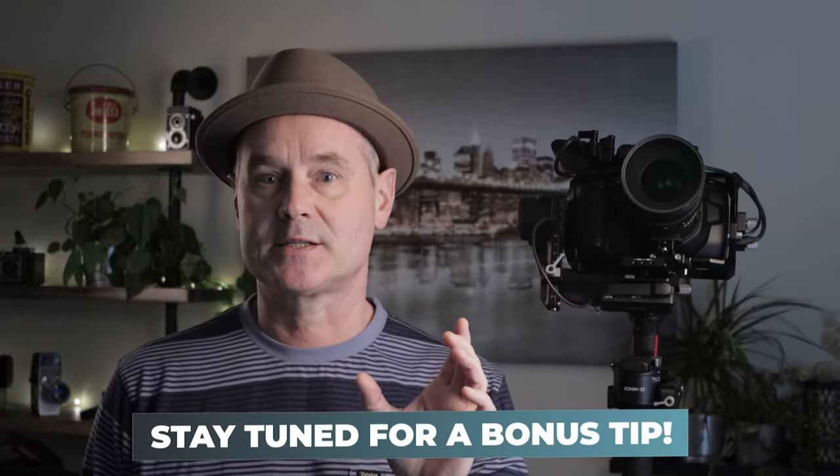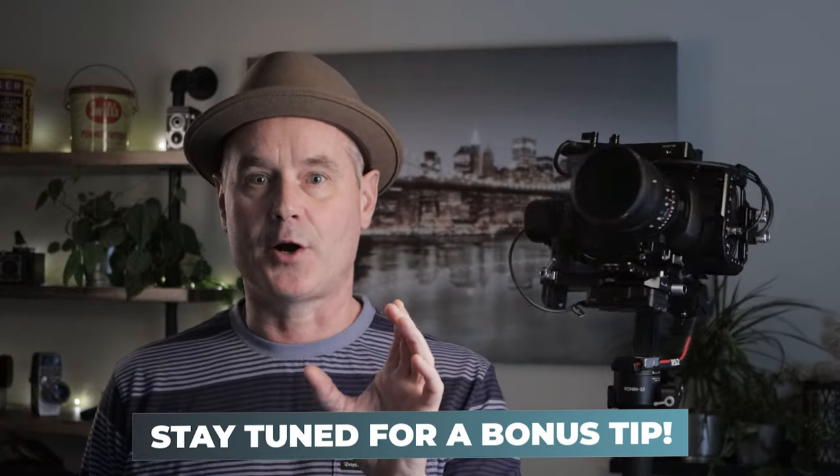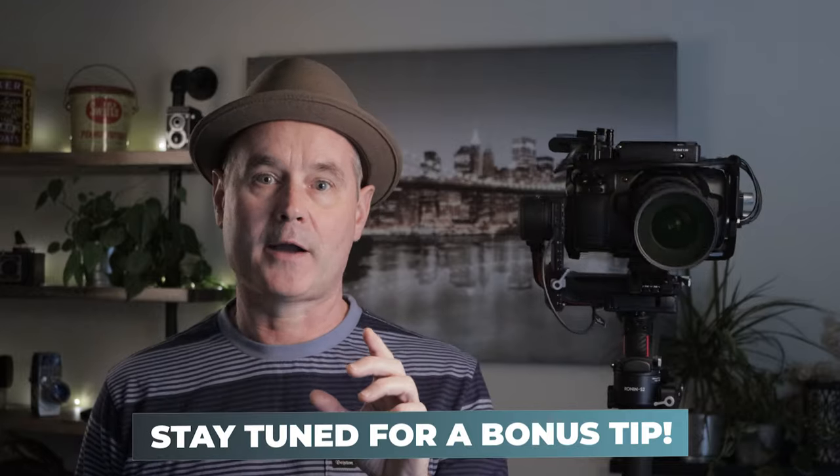Please make sure to stay tuned to the end because I have a tip for you on how to get some shots that are much cleaner than using ActiveTrack. Just a quick hint on what that tip might be — make sure to stay tuned.